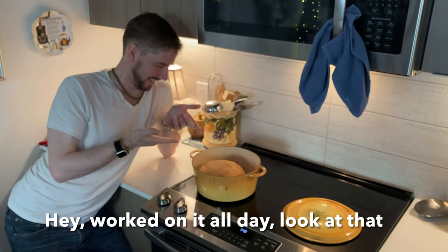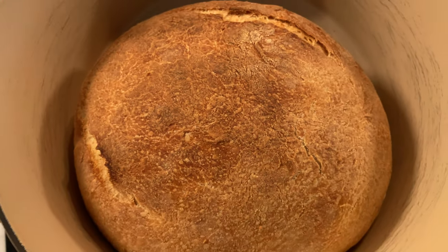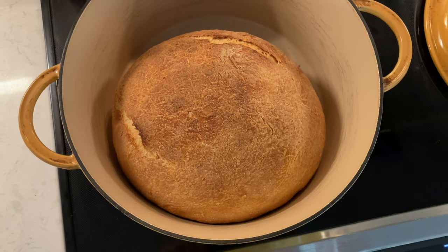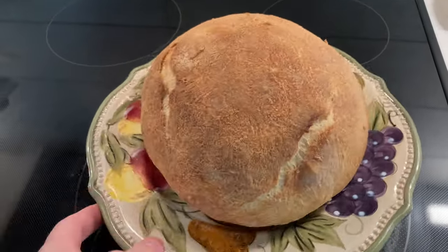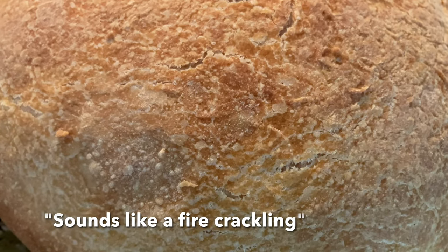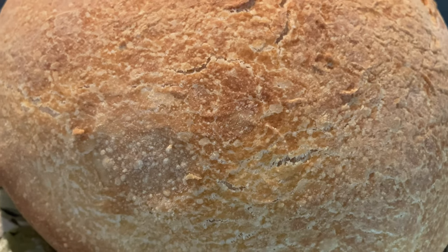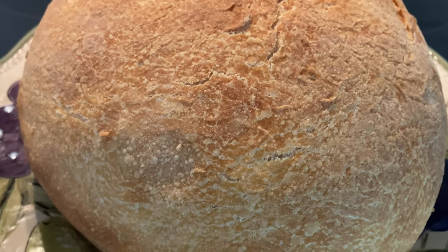Look at that — isn't that good? That looks delicious. Have a look at it from all these different angles. It sounds like a fire crackling — listen to the crackling sounds.